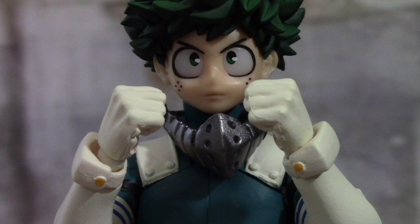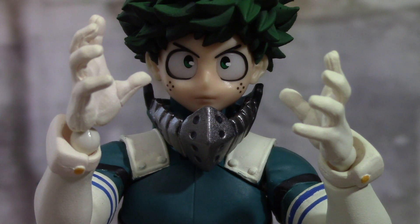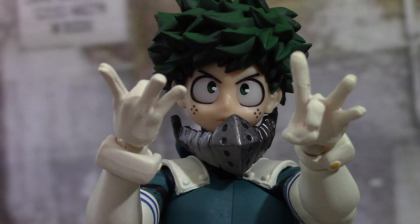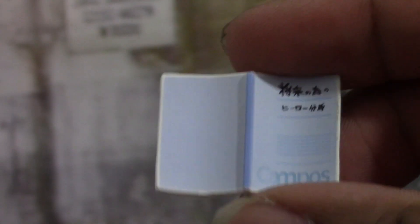Midoriya comes with four different pairs of hands. First are the fists — they look pretty good. Then there are his open palm hands, which are a bit more stylized but look cool. Then there are the One For All air-flick hands, which he uses to release the quirk as a projectile — sending a gust of air at enemies. And finally there are his object-holding hands, specifically for the pen and notebook this figure comes with.